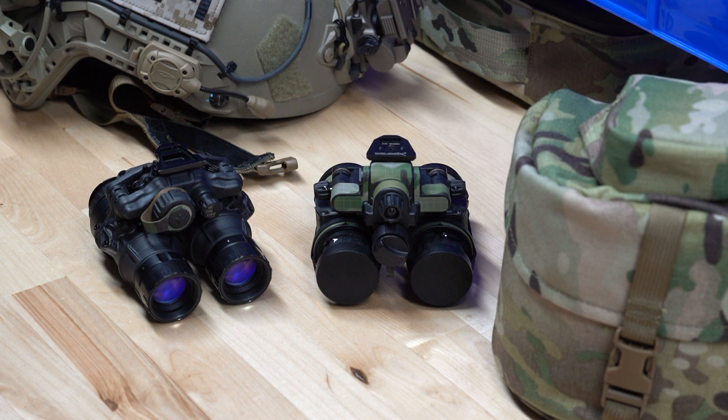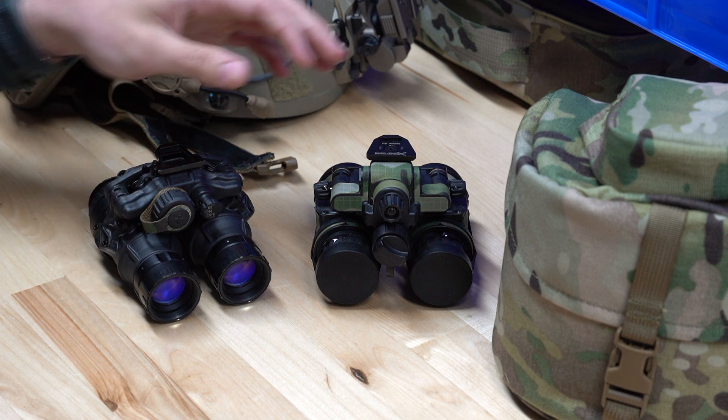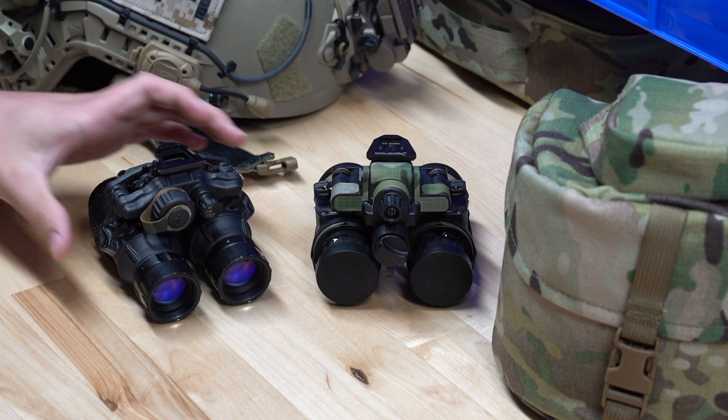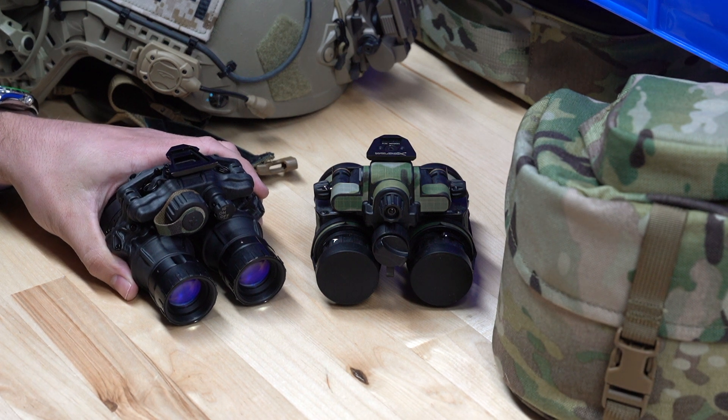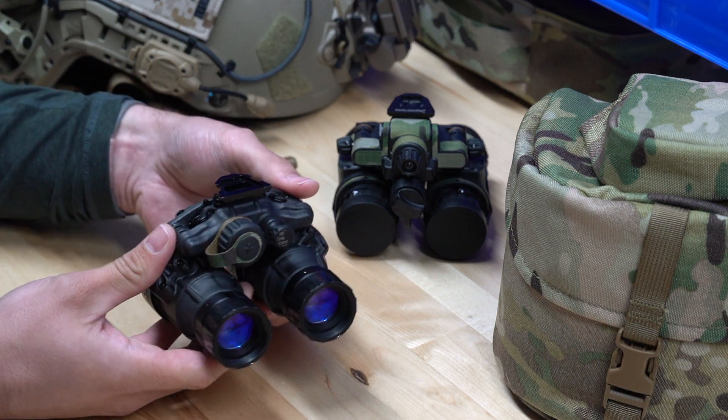We're really big on application-driven night vision, and there truly is no one system on the market that in our opinion has absolutely everything you need and want. So you're going to have to make some sacrifices no matter what system you go with. Right here we've got the Actin Black DTNVS and the L3 Harris PBS 31 Alphas. We'll dive into the DTNVS first and go over some of the features of this goggle.